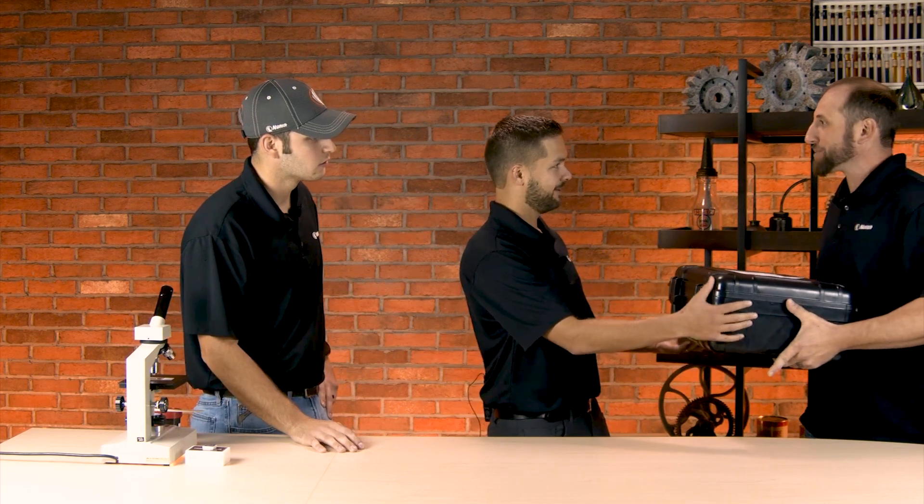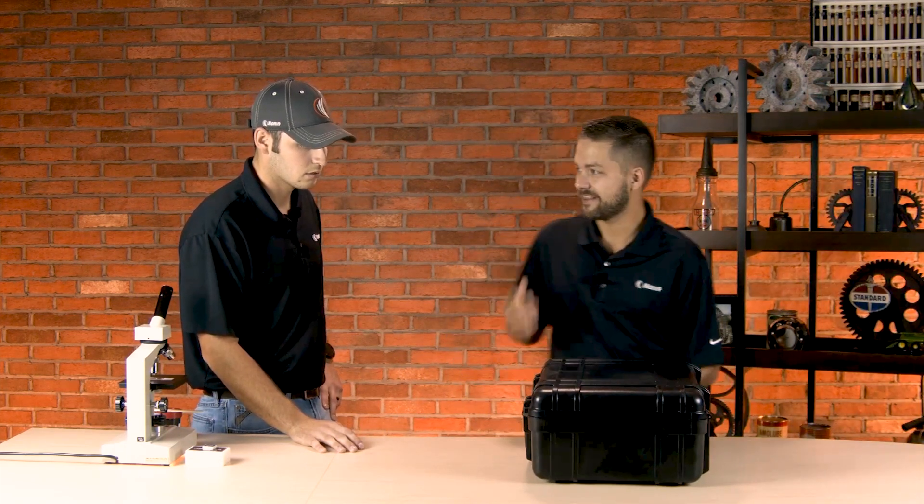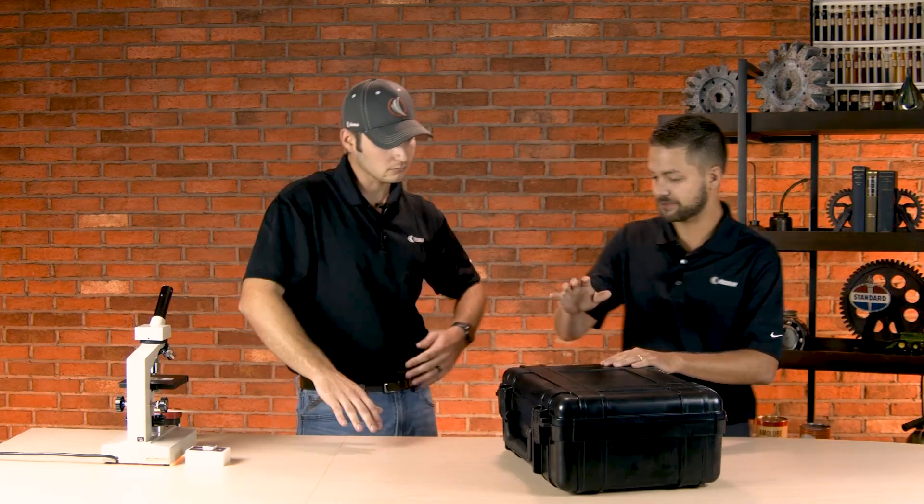We talk about that a lot in our training — all the time. That's important. Hey guys, we just got this package in from Emitech Spectro Scientific. Oh, thanks, Dave. I think this must be the FaroCheck that they sent us. So FaroCheck — this is a ferrous density meter.